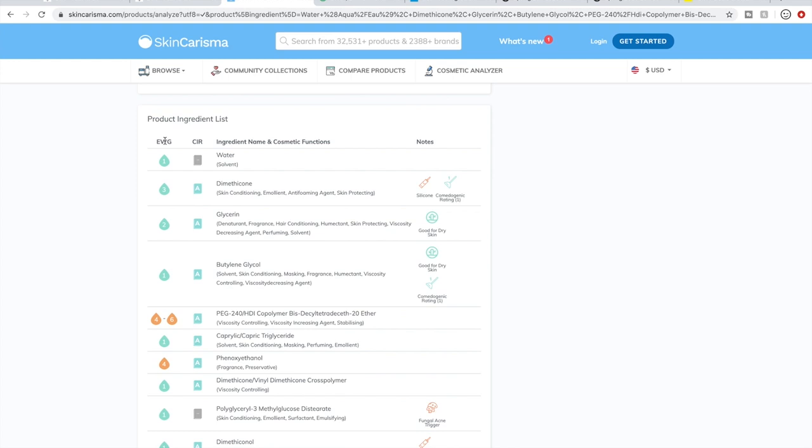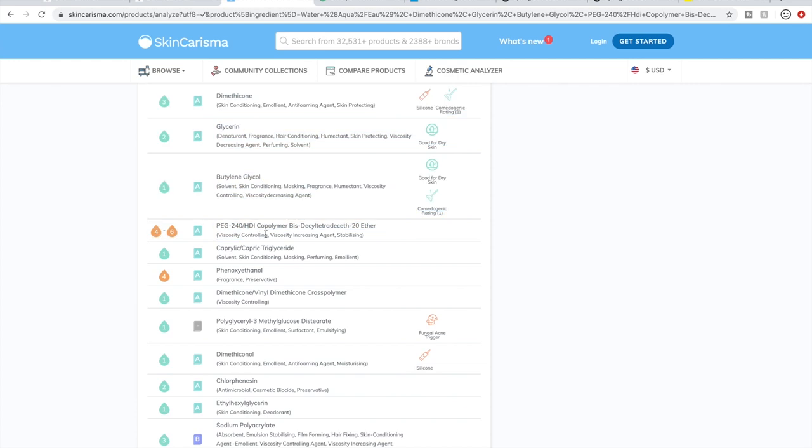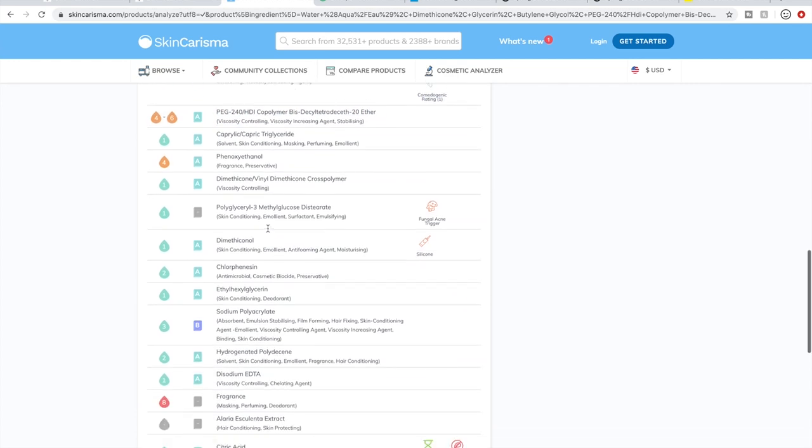Some people say the EWG isn't accurate and doesn't dig deep enough — especially more science-minded people — and then some people swear by it. The other system is the Cosmetic Ingredients Review. Each ingredient gets a rating, and the two sources don't always agree. SkinCharisma will also tell you on the side if something is bad for a certain concern — for example, glycerin is good for dry skin, butylene glycol is good for dry skin.